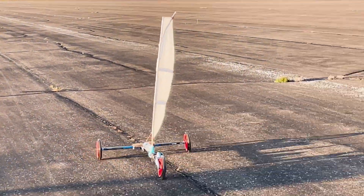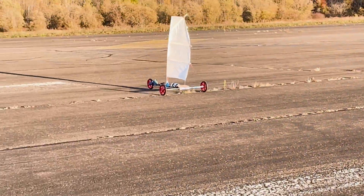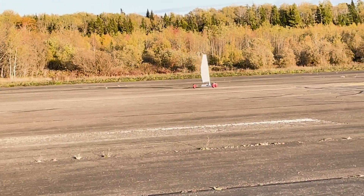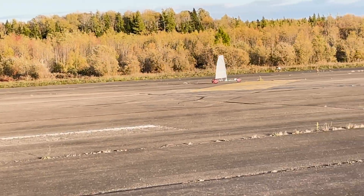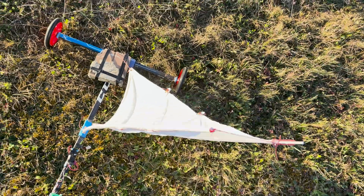One last thought I had about this thing was that it would be an amazing platform to run autonomous missions with. It only uses one servo for steering and could easily run off geographically placed coordinates with directions fed to it from a computer. Same goes for the sail trim if I'd gotten that working. This is out of my skill range — I have yet to dabble with that sort of stuff — but it is really interesting to me.